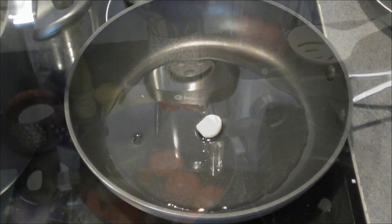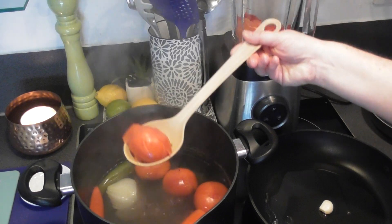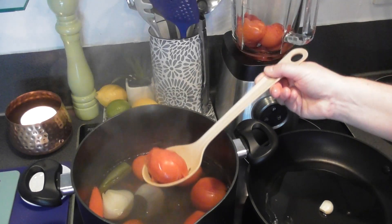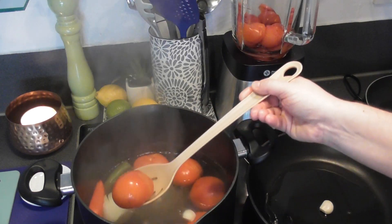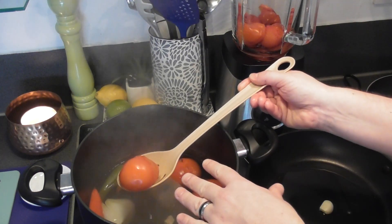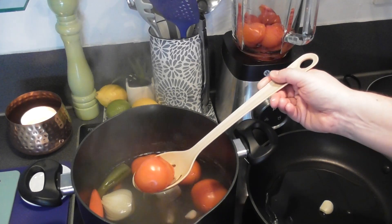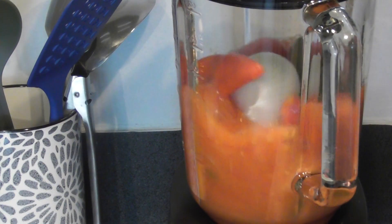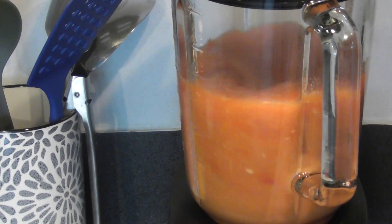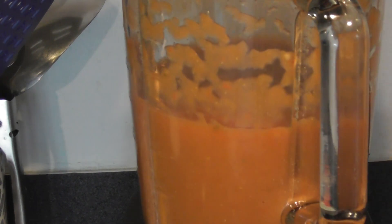Now that our ingredients have indeed softened, we are going to remove them from the pan and place them into a blender. Don't worry if you take any of the liquid with you — in fact I'd recommend you put aside some of that liquid in case we need to thin the salsa a little bit. Now time to start blending — there we are, perfect consistency.